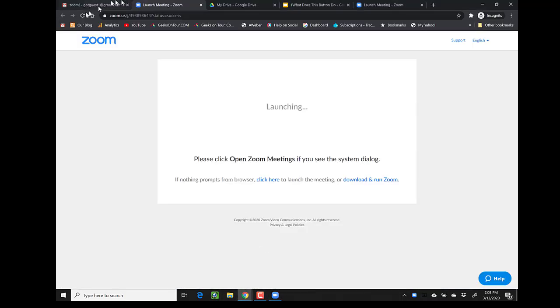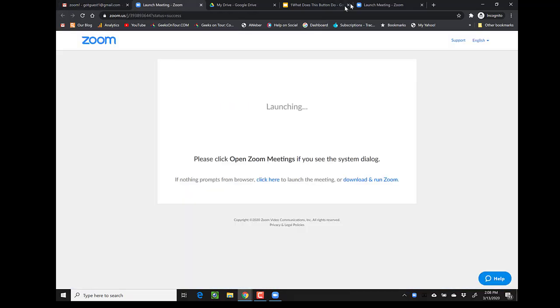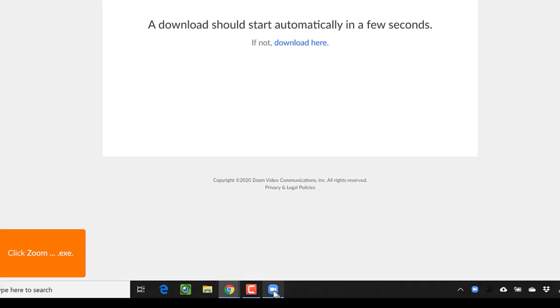And just one last thing I want to show you — what if you've moved away? You decided you needed to check your email for some reason, so you go over and you're looking at your email. Now how do you get back to your Zoom meeting? You might be surprised to see it's not up on your browser tabs at all — that's because it's an app. It's down here on your taskbar. You click that and now we're back.